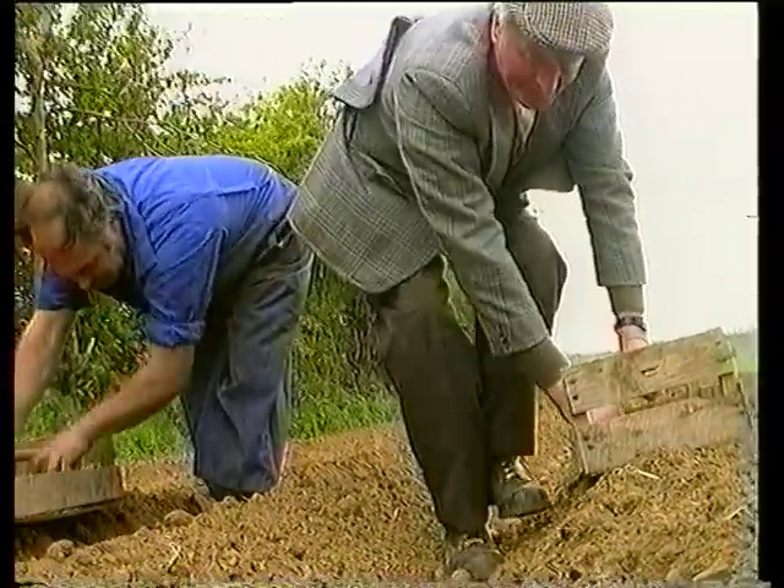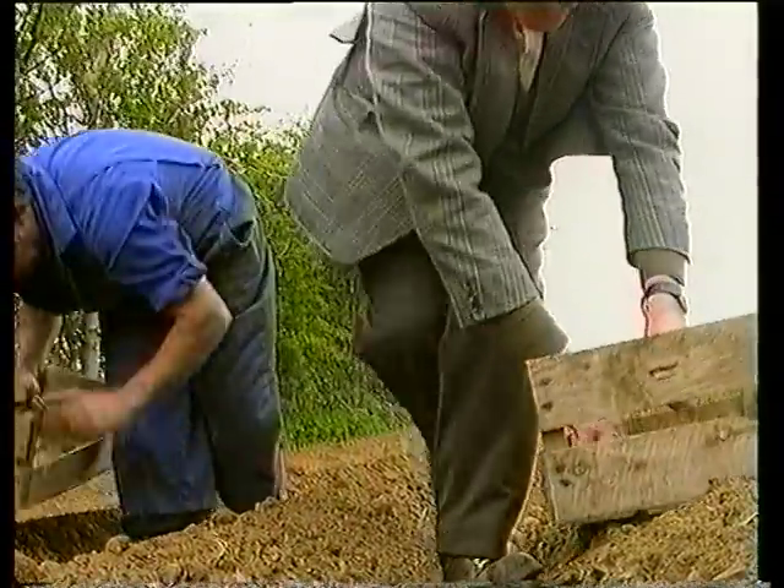As Jim explained, not all farmers were easy to work for. Some would stride among the drills inspecting, measuring and looking for faults — and usually finding them easily enough.